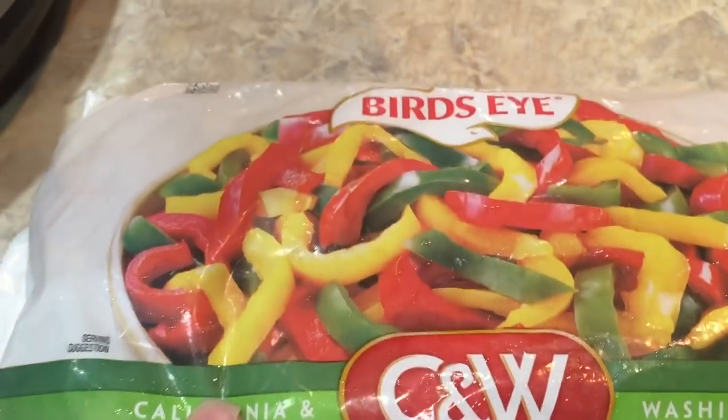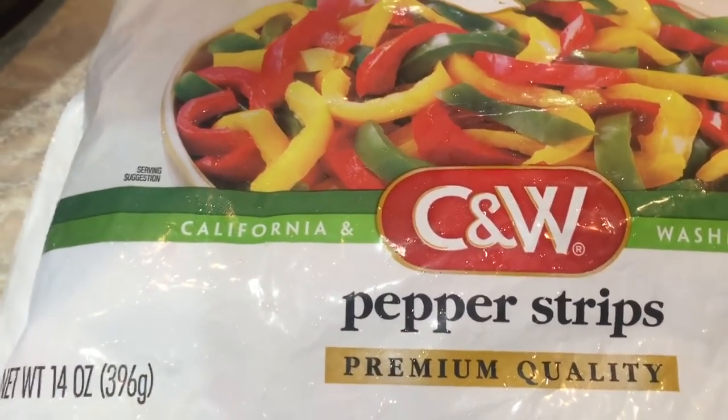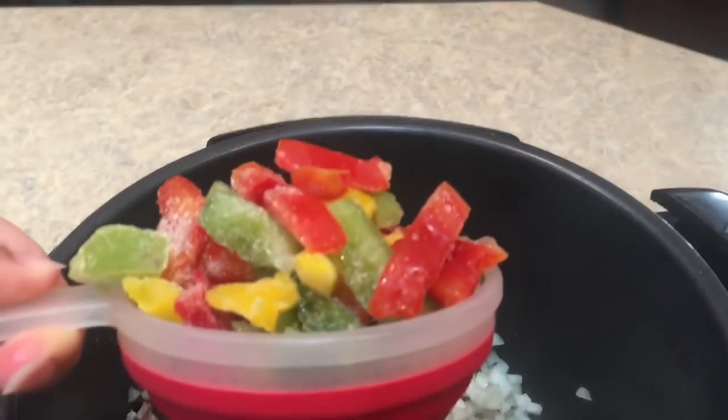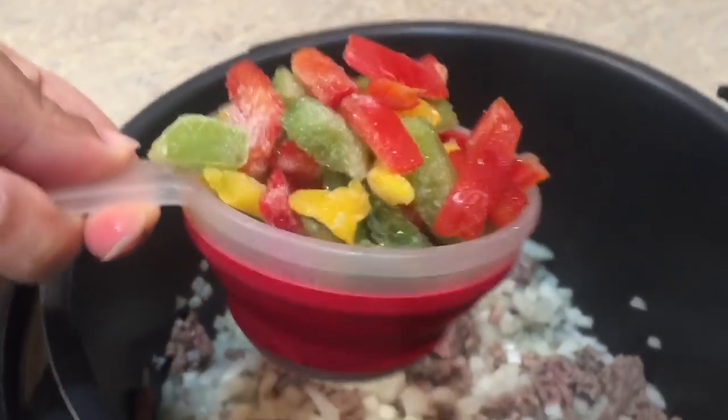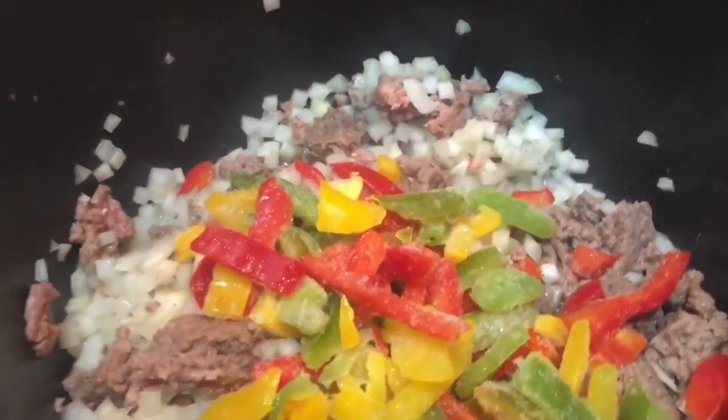Now I'm going to take my pepper strips from the frozen department of my grocery store and add about a cup of these little strips to my ground beef mixture. It's a little heaping, but that's okay. I'm just going to add that right in with the onions and the ground beef.